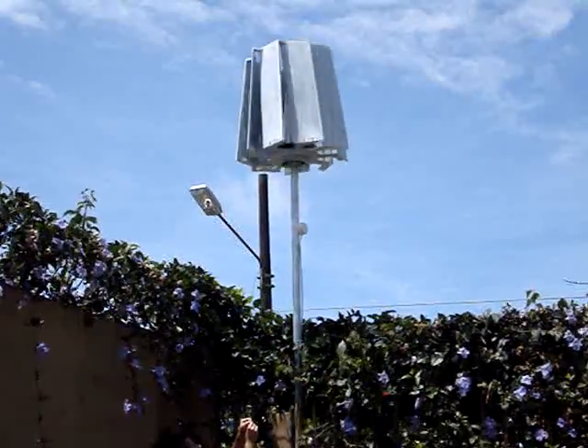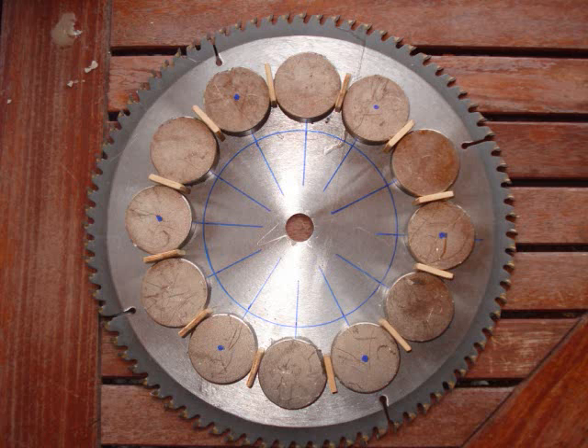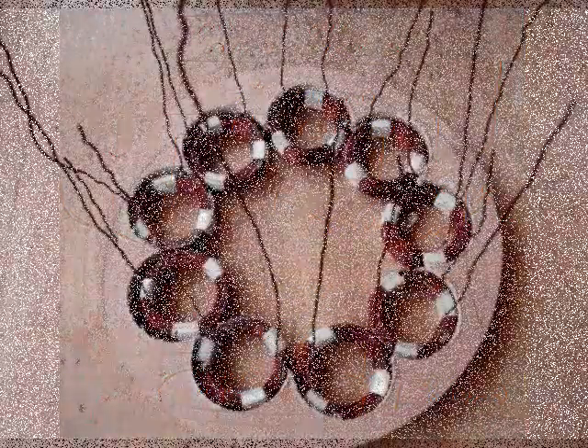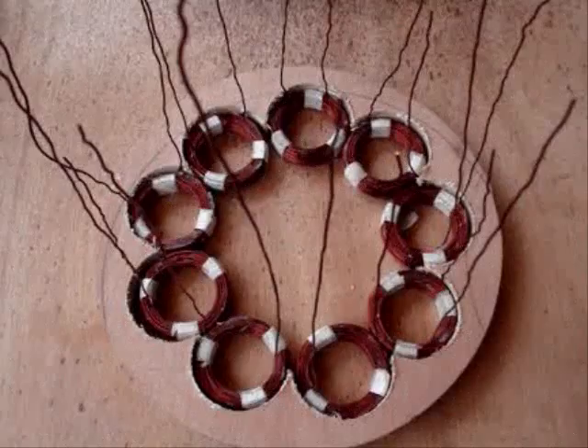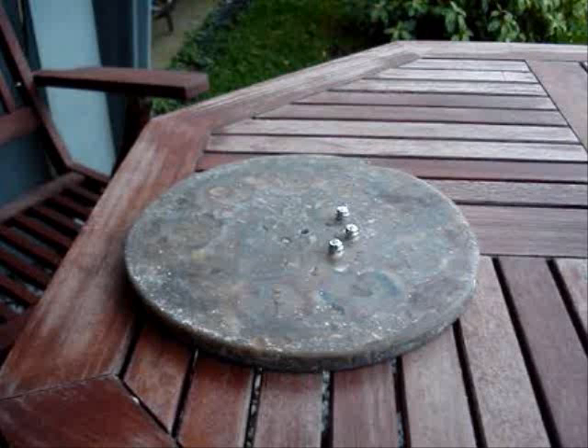Here's a quick overview of the dimensions and sizing of my PMA. These are the magnets I used — 12 on the bottom, 12 on top, for a total of 24. Here are the dimensions of the coils and magnets. I used nine coils and they are wired in a star configuration, which I got off the internet — here's the schematic for that. I cast my stator and it ended up being about nine and a half inches in diameter.